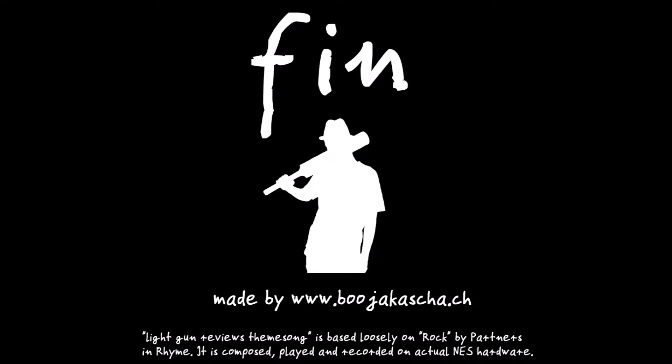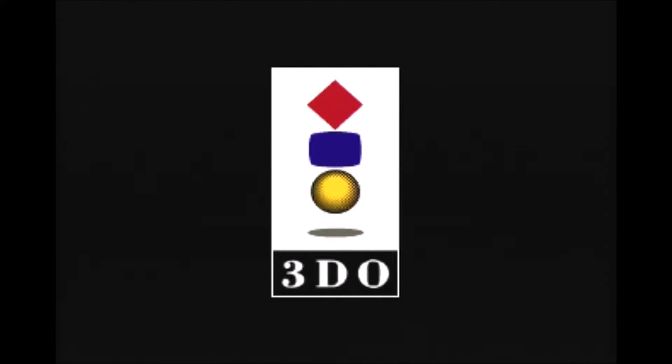After the usual ending screen, I will attach the full attract mode of Shootout at Old Tucson, recorded from actual hardware. This is the end of the presentation. My name is Ben — I thank you for viewing.